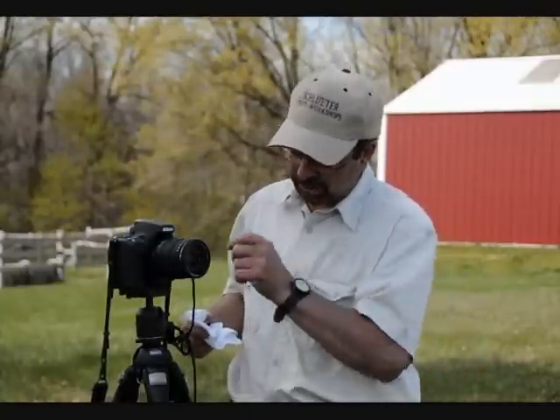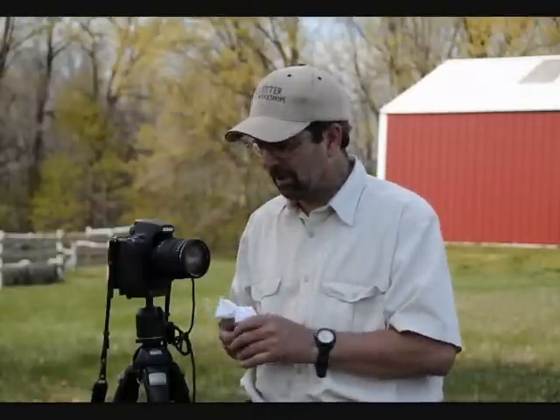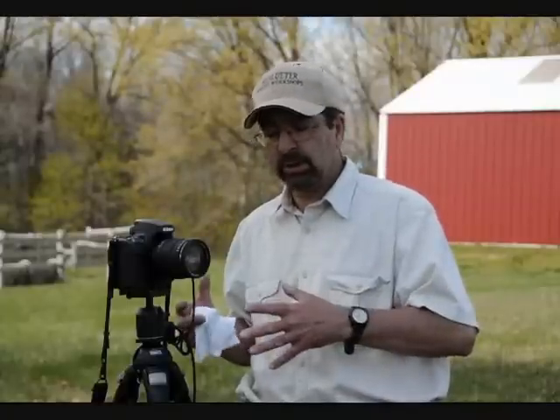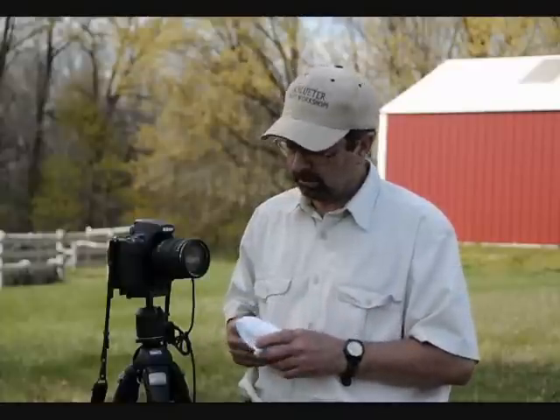Never use your shirt or your handkerchief or anything to wipe your lens — that kind of stuff is a no-no. I don't use any filters on my lenses other than a specific filter such as a neutral density filter or a polarizing filter. I don't use typical UV haze filters. If I have good glass, I don't want those items coming between that glass and my final image. I'm just careful with my lenses and they'll serve you well.